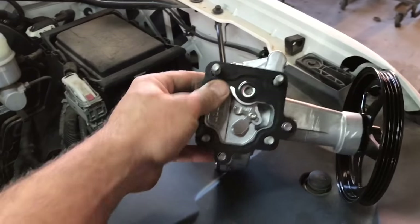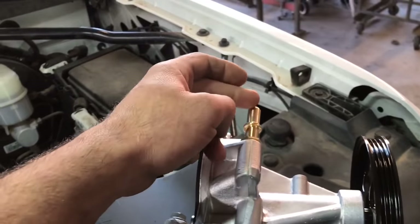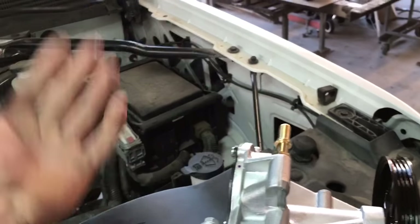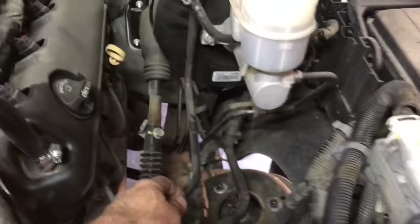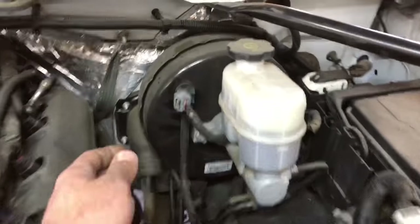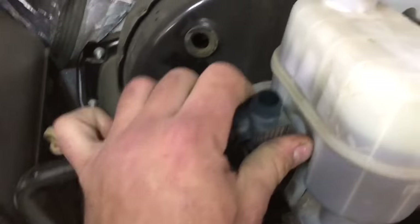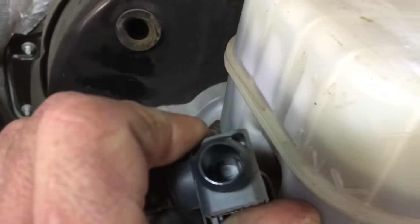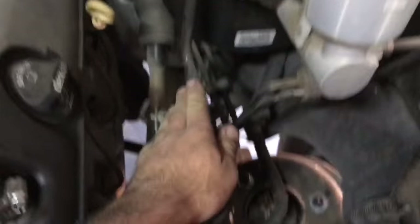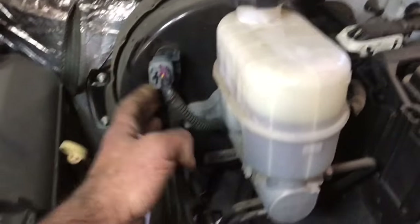Another issue with these pumps is that since they have pressurized oil going through them, the diaphragm can leak and you'll get pressurized oil coming into the line. So as well as a hard brake pedal, you'll have oil coming into this line right here. The first thing I do is take off this line — you should hear a little bit of vacuum and should not see any oil in this tube, which this one appears to be dry. If oil is in this tube, you're going to have to replace the brake booster and the line that goes to it.